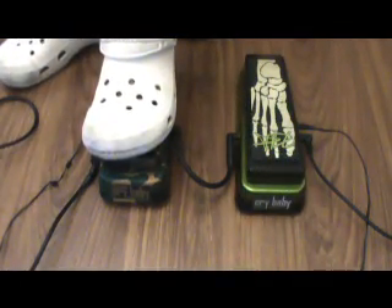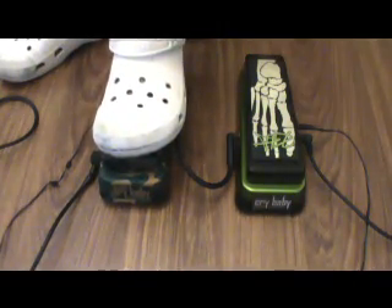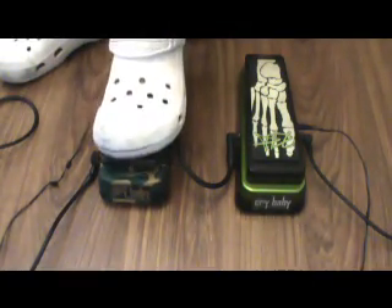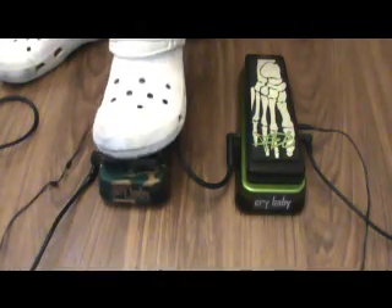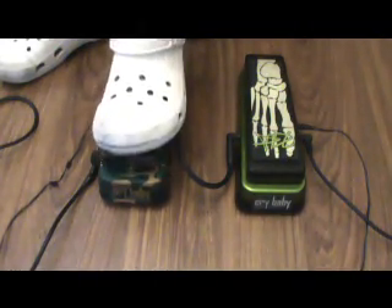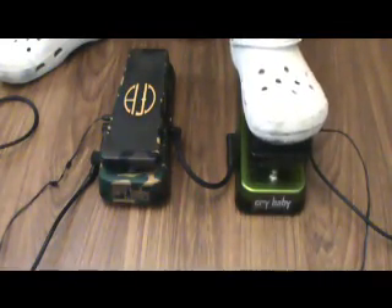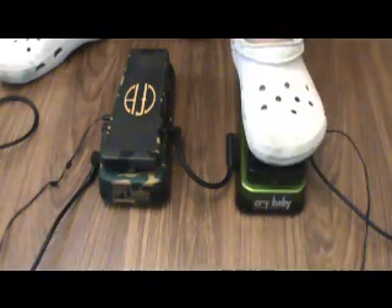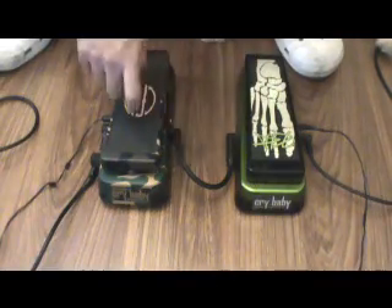Let's try it on the higher frets so you can distinguish the wah sound. It's good to mention that this one has a red fuzzle — it's a Dunlop black, specially made for the wah. But it has true hardware bypass, so this would sound more natural. Let's try the rhythm.